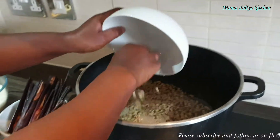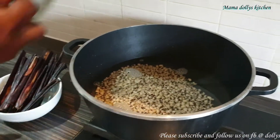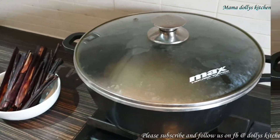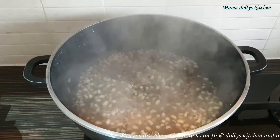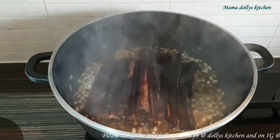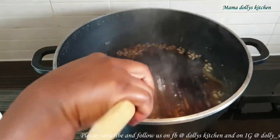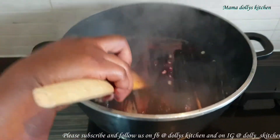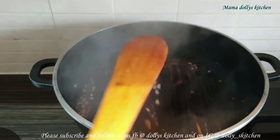We'll start cooking. I have my beans which I'll add to the water — I've washed the beans already. We'll let our beans cook for about 15 minutes. After 15 minutes we'll be adding our wachi leaves, then let that cook for about 10 minutes before we add our rice.